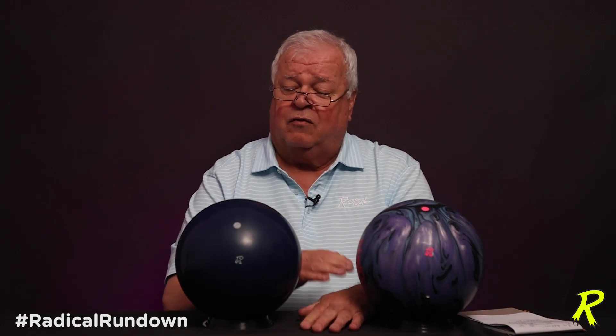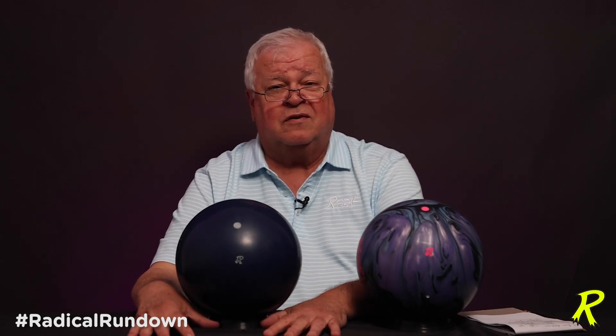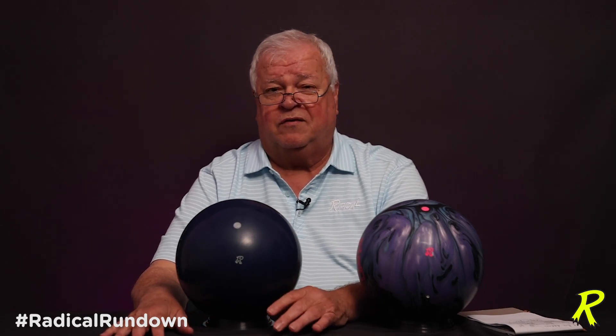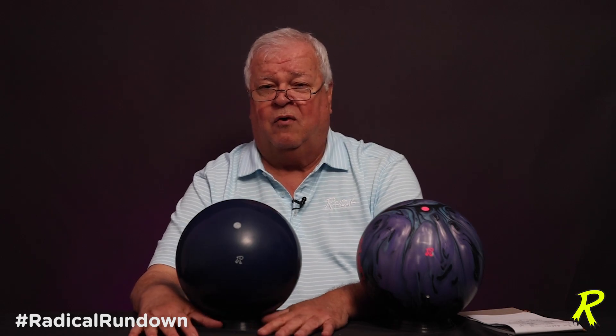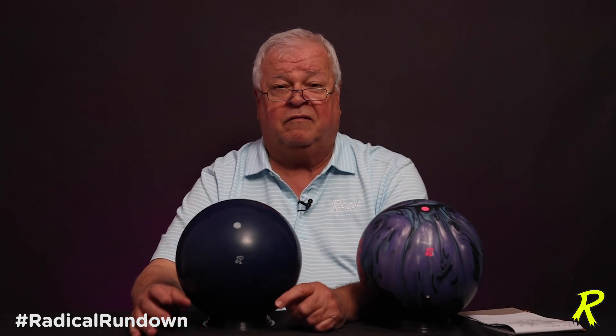The drill angle does not matter when it comes to the symmetrical ball. The CG, as long as you keep it under three ounces, you fall under the legal limits of the USBC, and that drill angle is really not going to matter whatsoever. It's pin-to-PAP distance that we're concerned about and the VAL angle.